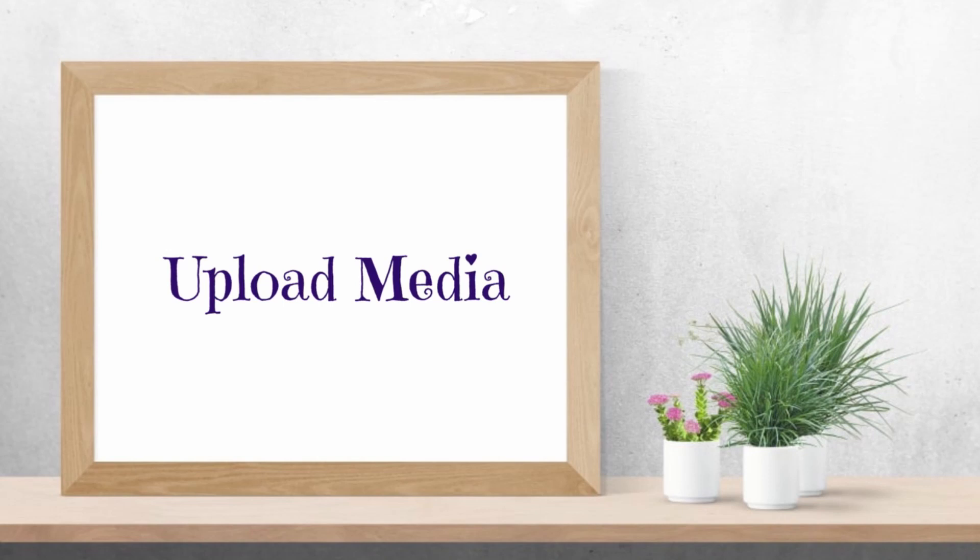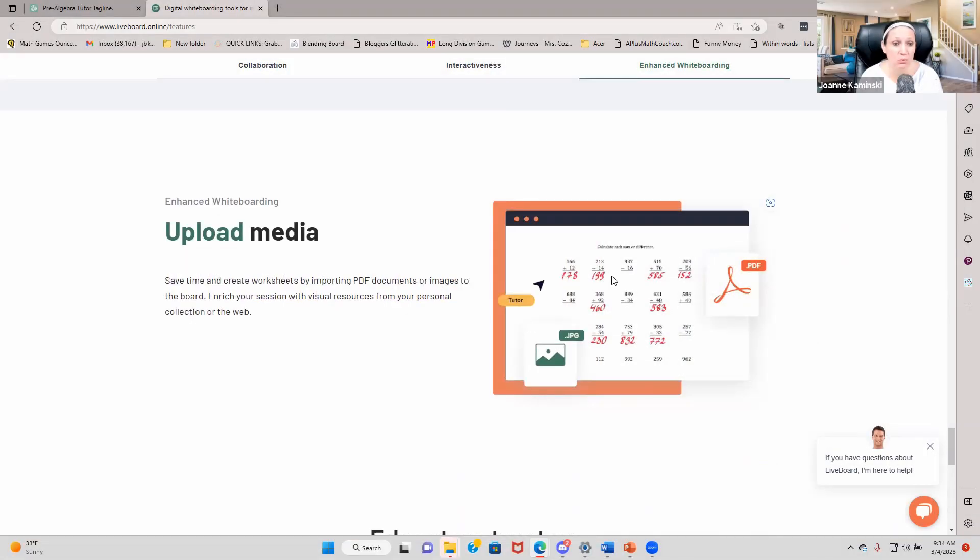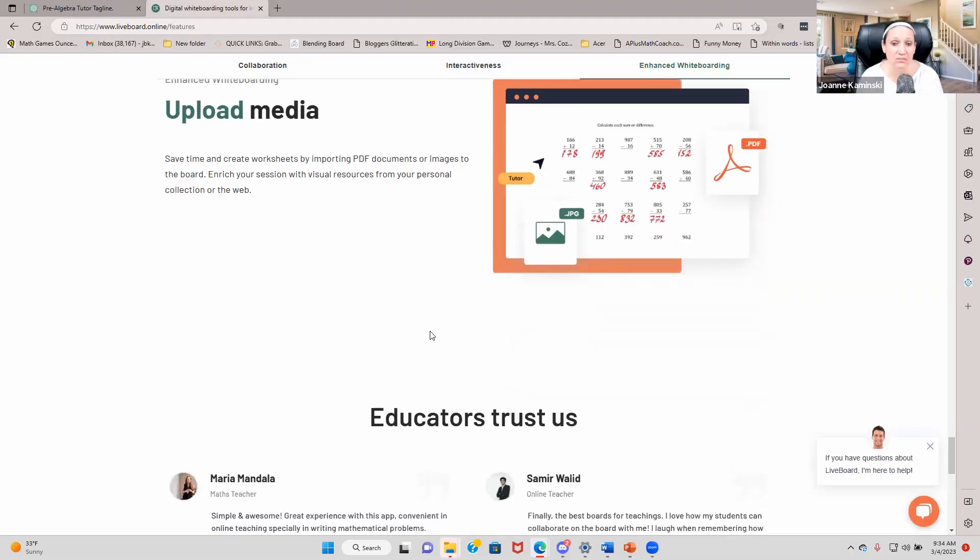Your students will move with you as you navigate the board. You can upload anything you want — PDFs, JPEGs — worksheets you've created, images you've used. You can bring them right inside of here. And this works on all devices — Chromebooks, phones, iPads. This is game-changing.